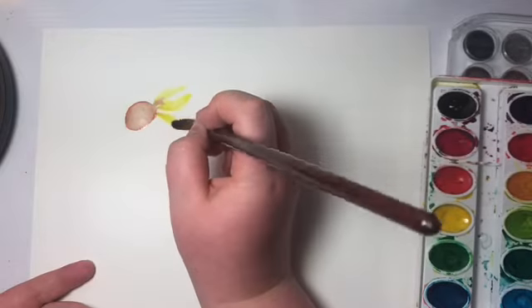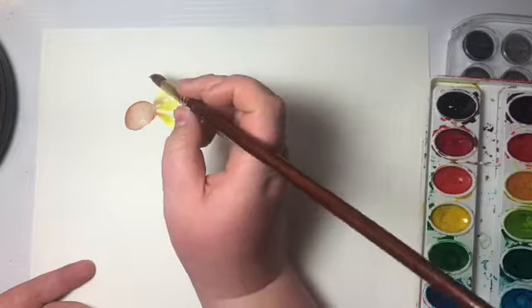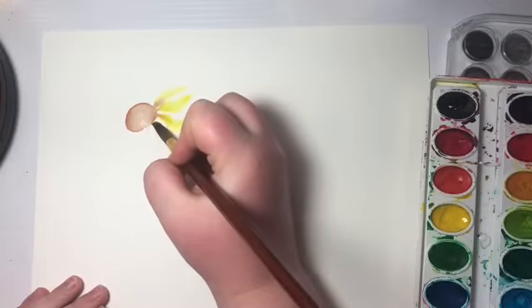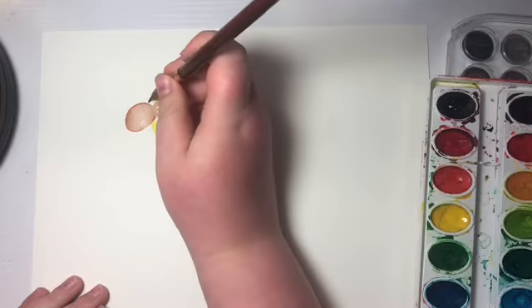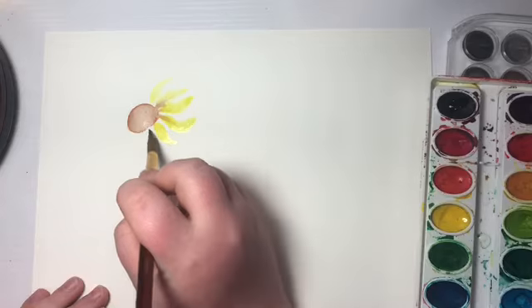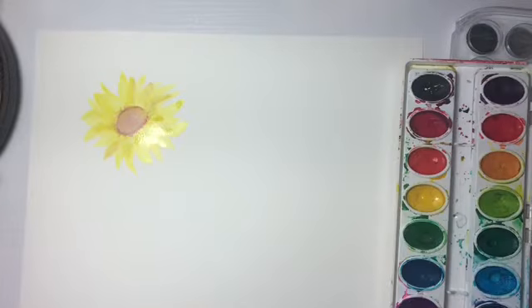You keep going until you think there are enough petals — however you think a sunflower might look. I just kind of guess on this part, cause I don't really know. You just kind of have to trust the process.